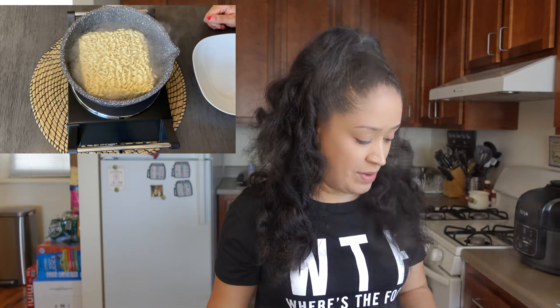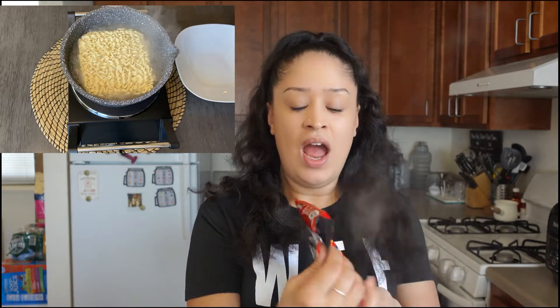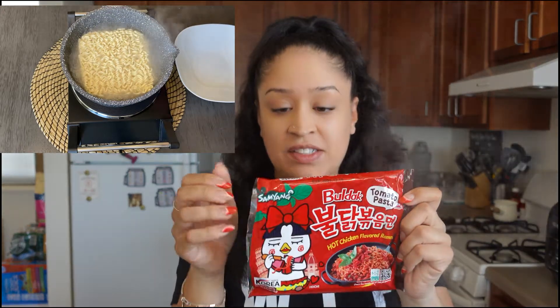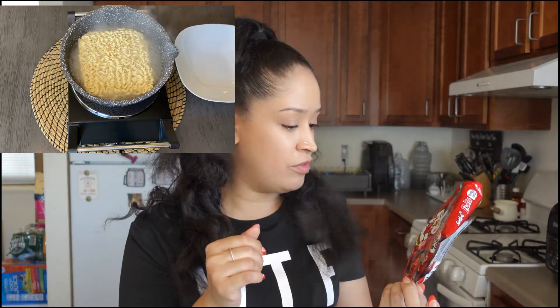All right, so we are here. It is another Thursday. I am very excited and as you can see I already have the noodles going — they're boiling quite well, as a matter of fact. More excited than ever to be doing this. So today we have the Hot Chicken Flavored Ramen, and this is the Tomato Pasta edition. Now I've been told that this is quite spicy, so I am a little afraid for my mouth, but we're gonna do it. We're gonna get it done.